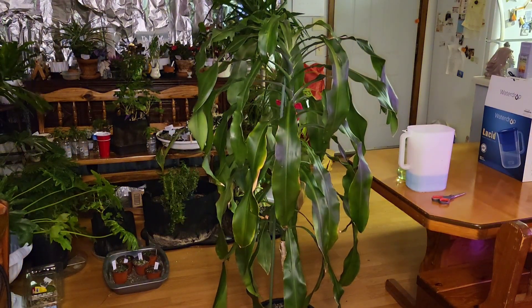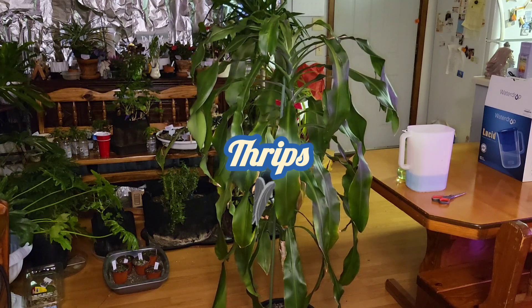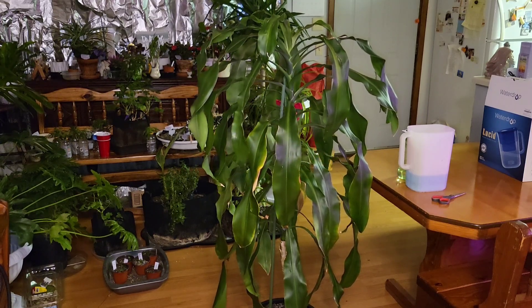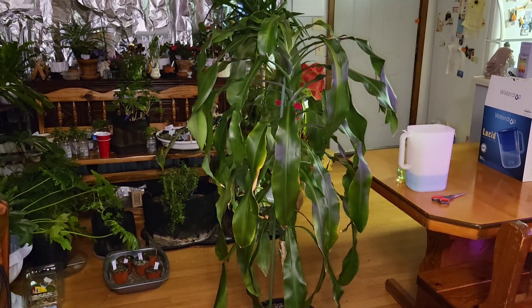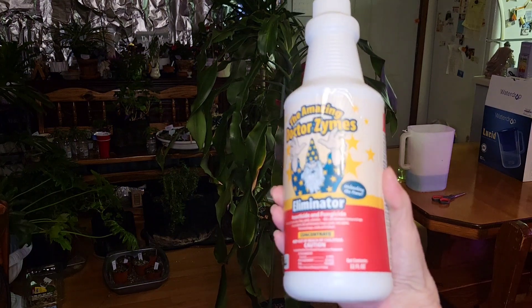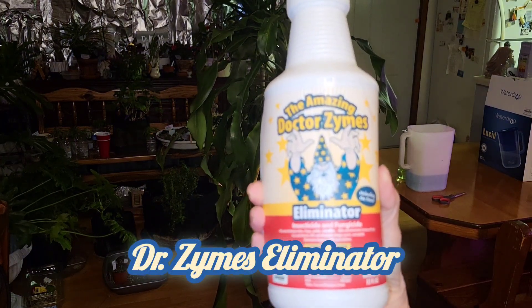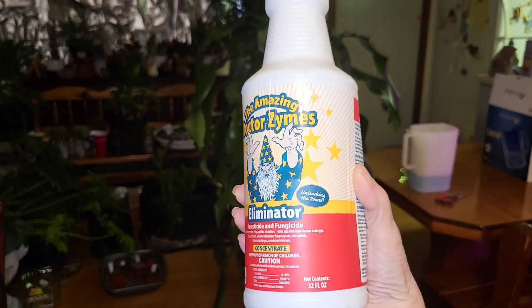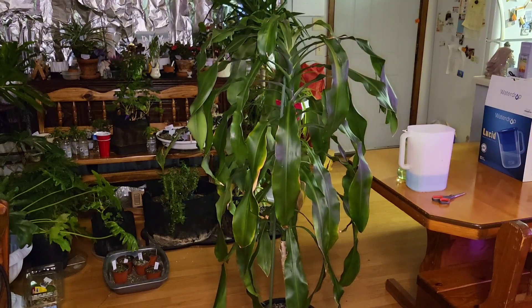I had a really bad case of thrips — I spent about two years dealing with it. I lost about 50 plants by that time and had been working like crazy trying to do anything I could to save them. I invested in Dr. Zymes Eliminator — I believe it's citrus-based — but I couldn't save my plants with it, so I had to give up on some.